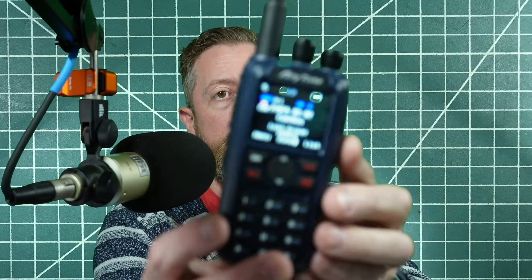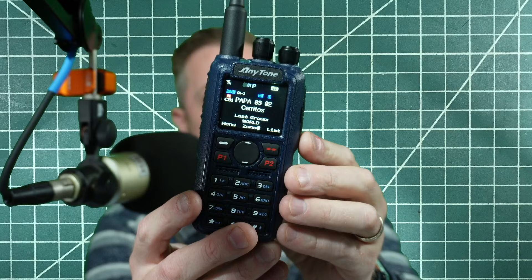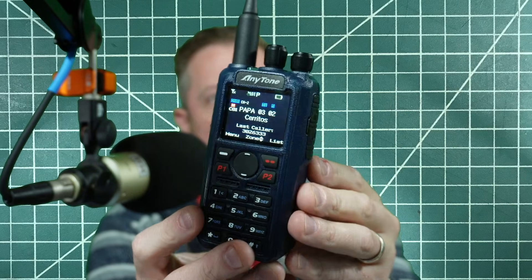How's it going, everybody? Today we are looking at the AnyTone D890UV. This is a prototype radio that was sent to me to review. You can see we've got a nice blue case, which is a bit different than you expect with the other AnyTones.